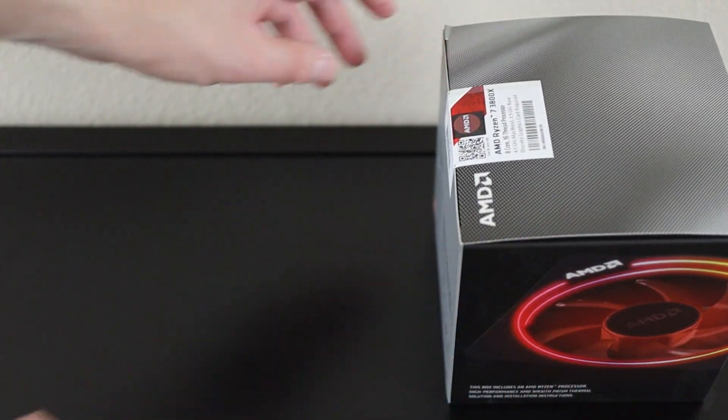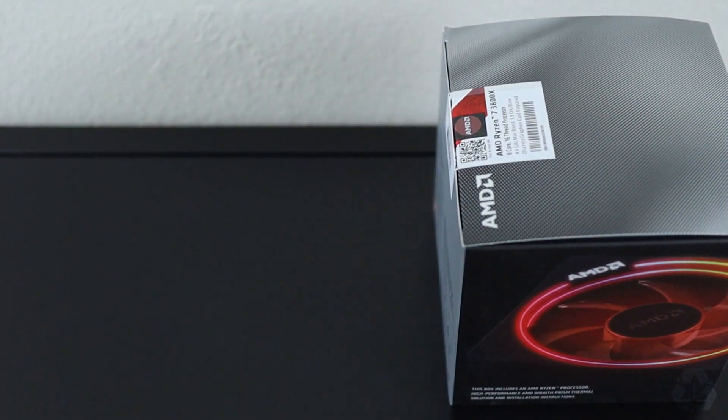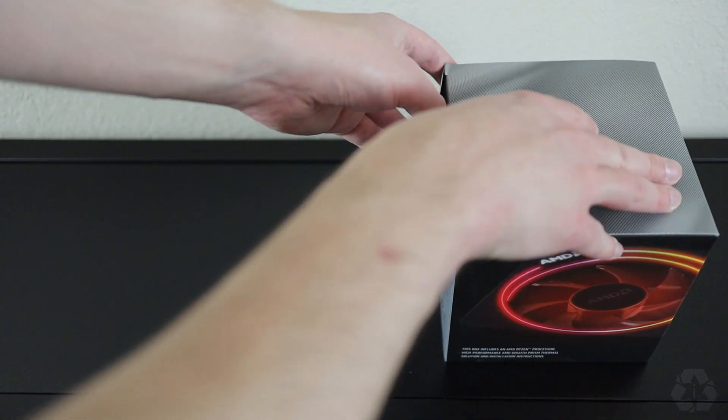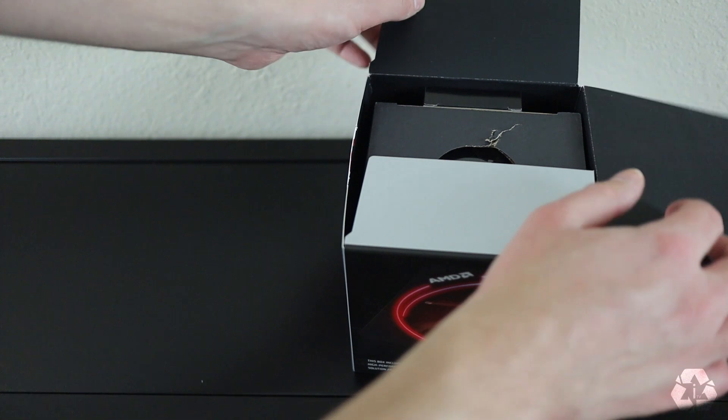So let's open this up and take a look at the different components that come with this. Once opened, you can expect to see two boxes. The bigger box is going to have the Wraith Prism Cooler, and the other box is going to have the processor as well as a few other small items.